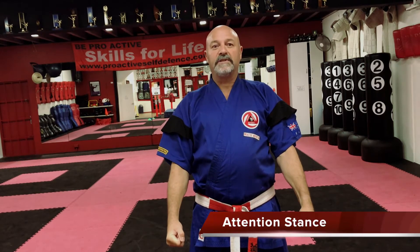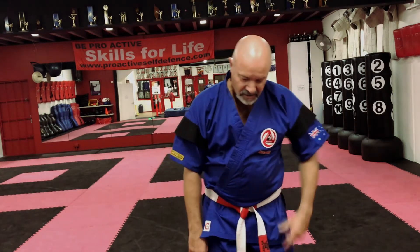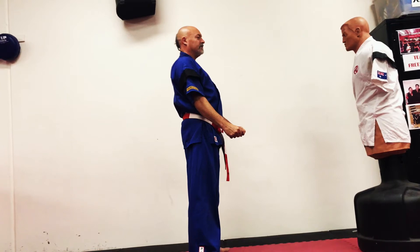The reason we do a tension stance is to remind us to have good posture when we're walking around the street. So don't be standing here slouched, looking weak and like an easy target. Every time in class — whether it's at school or in a martial arts class — be ready, be prepared. Again, tension stance: nice, tall, firm, looking straight ahead.